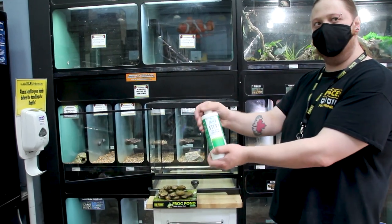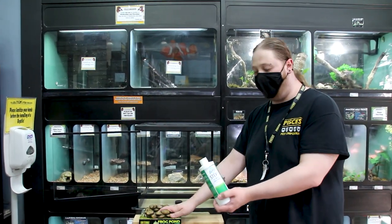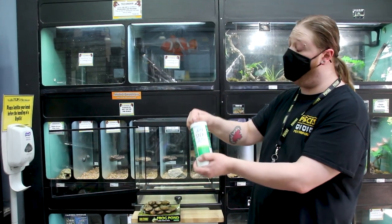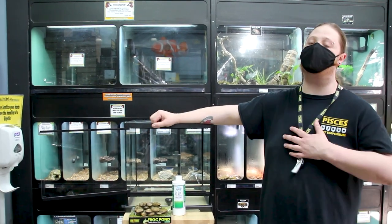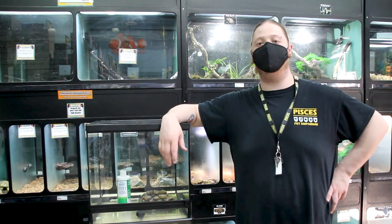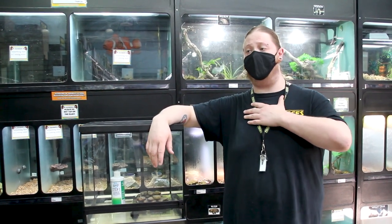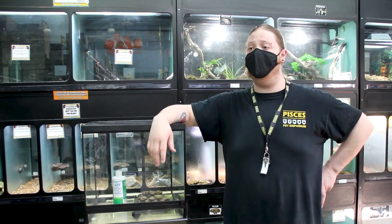If you have any more questions about the new ExoTerra Terrarium, the new Frog Pond, or our Pisces-branded amphibian and reptile water conditioner, come in to Pisces Pet Emporium and chat with myself Brad, Kyle, or Landon. If you like these videos, we'd really appreciate a like and a subscription. Let us know in the comments or come in if you want to see more reptile videos featuring me. Hope you guys enjoy the rest of your day!